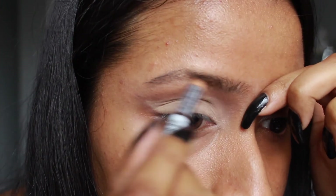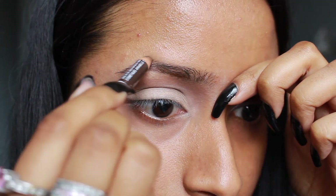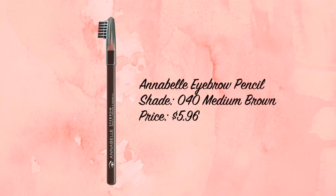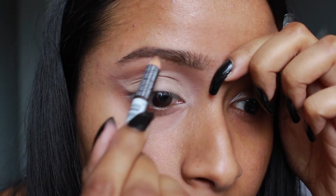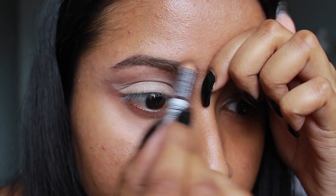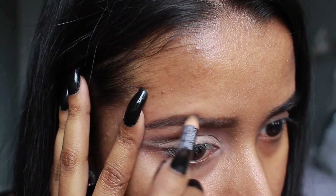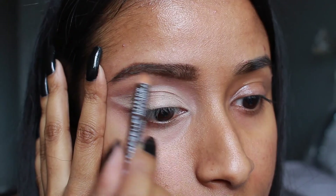I jumped to my eyebrows just to see what the eye makeup would look like with finished brows. I used the Annabelle brow pencil in the shade Medium Brown, somewhat mimicking Ariana's brow shape — pretty much one solid color with no gradient, very straight with a short tail.